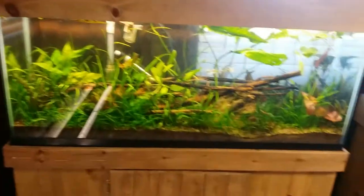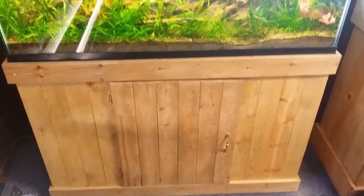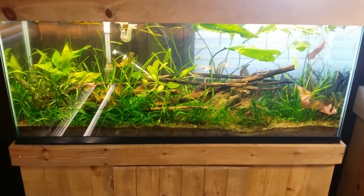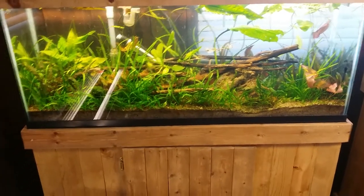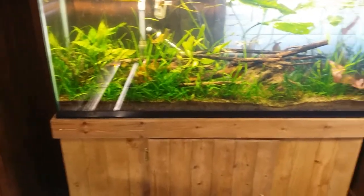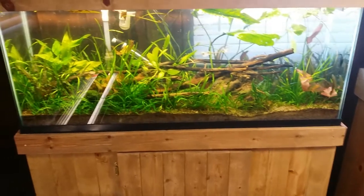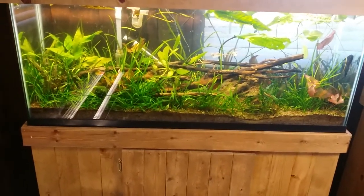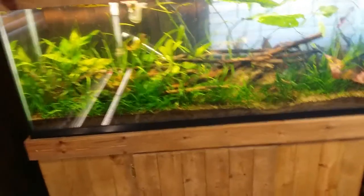Here is my 55 gallon — got this bad boy moved over here, set up on the stand, my homemade stand that I built. These are all plants I got from my boy Urge. I broke down his tank and set up this 55 gallon aquascape. Pretty simple — you guys may have seen a couple of my older vids when I just set it up.